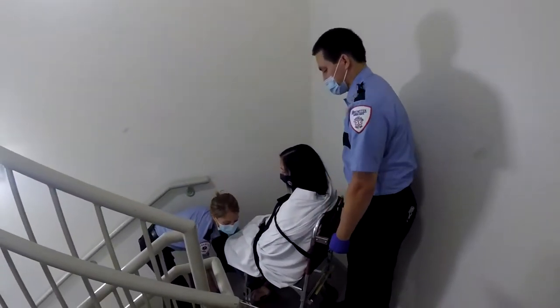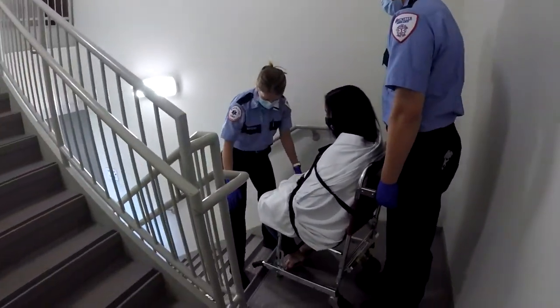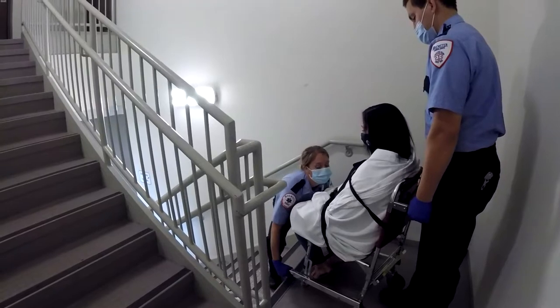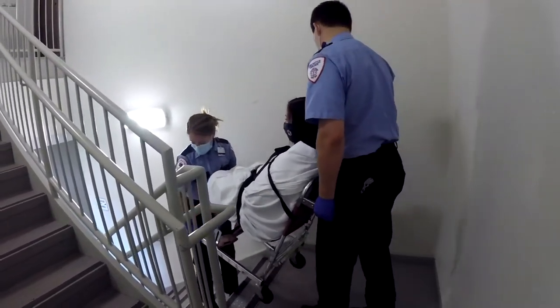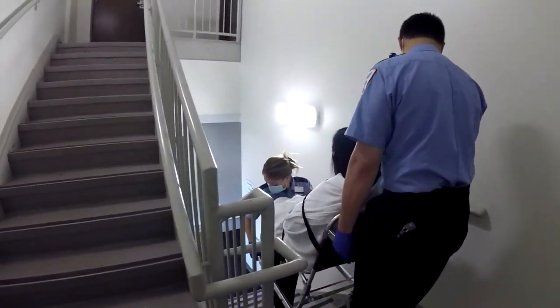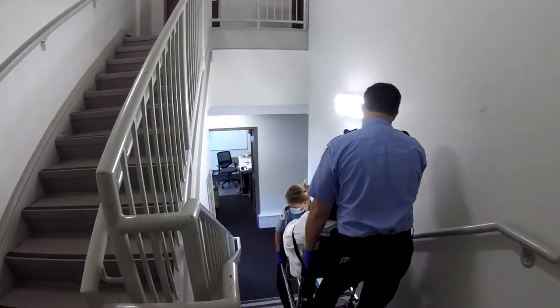Whether you are at the head or the foot of the stair chair, it is always important to use proper lifting techniques, communicate extensively with your partner, and ensure you have proper footing as you go down each step. Take your time, remain calm, and reassure your patient throughout the entire process.